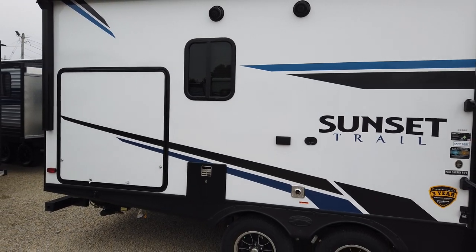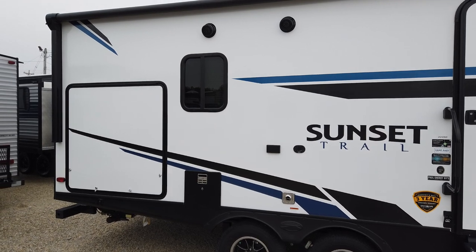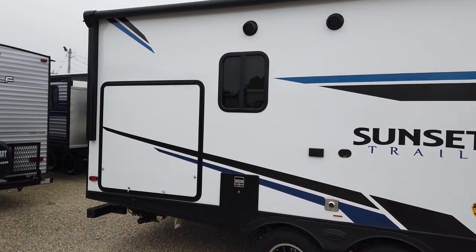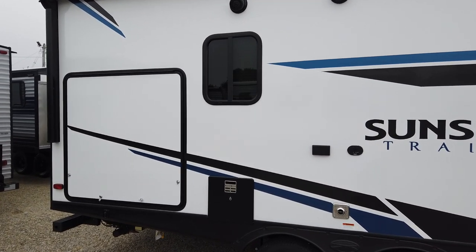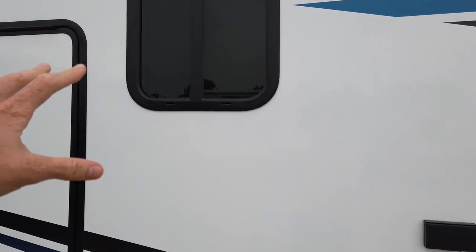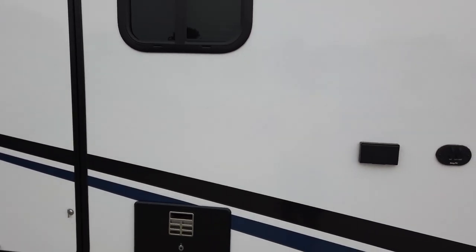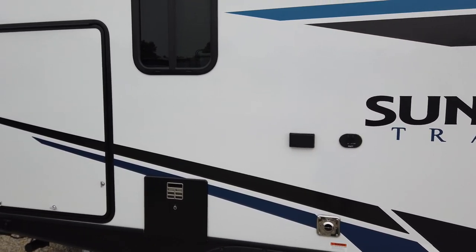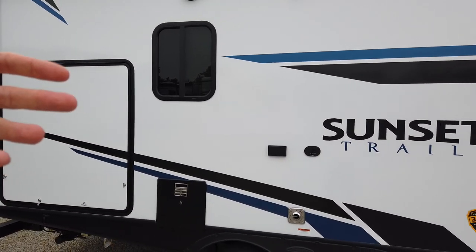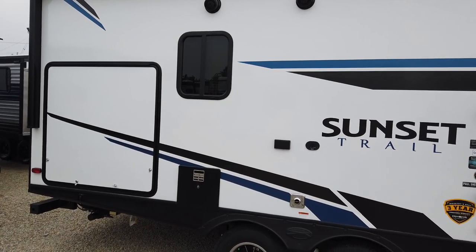Generally these campers are lighter in weight, and that's mostly due to that aluminum construction inside the walls. Some of the downfalls — the downfall for any camper is if it gets a water leak. Say this window right here would leak into the wall. What's going to happen to the fiberglass is you're going to get a bubble — they call it delamination. Generally you're going to see the bubble on the outside, and on the inside the wallboard is going to get wet, almost like a wet paper towel does — it kind of wrinkles up.